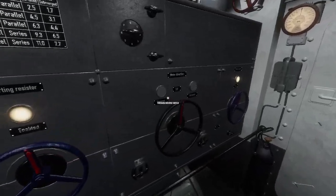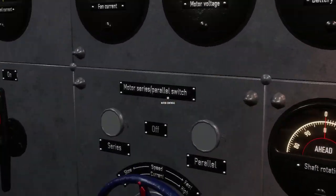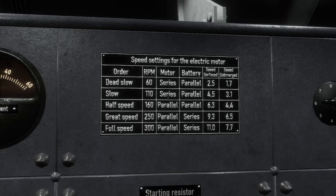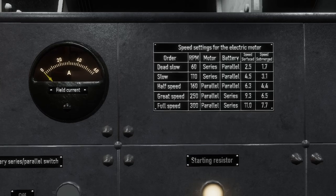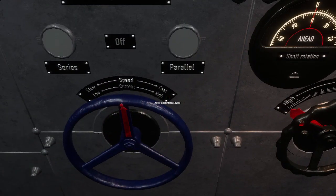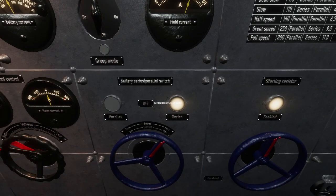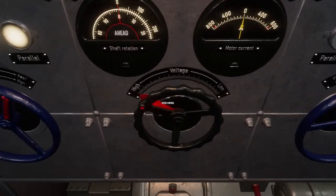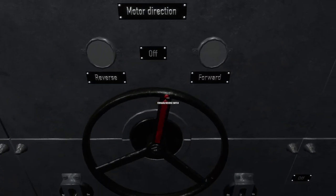Then you're going to set up your battery and motor switch as desired. If you want dead slow, half speed, or great speed, you can get all of those by putting the selected switches in position. So if I want to go as fast as possible, I'm going to put them in the fast setting, high voltage, and then throw it in the direction I want — let's go forward.